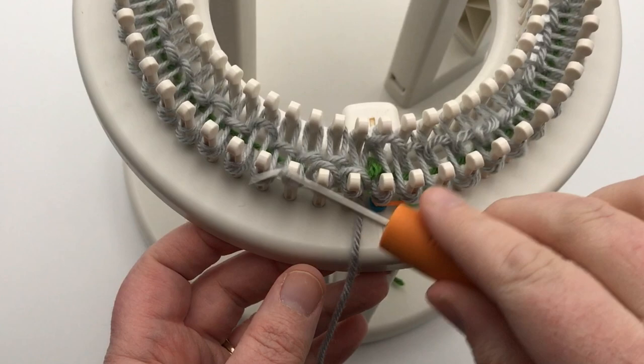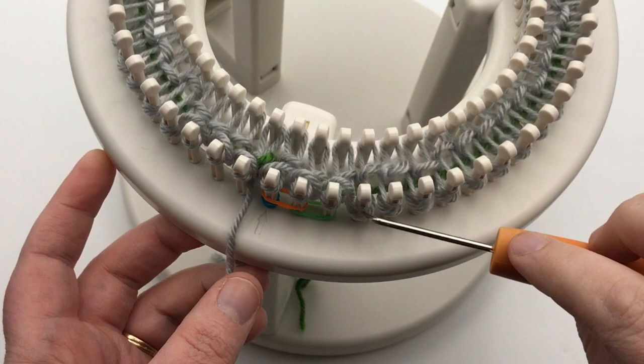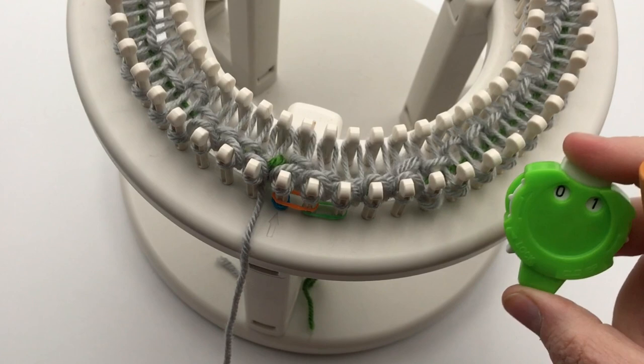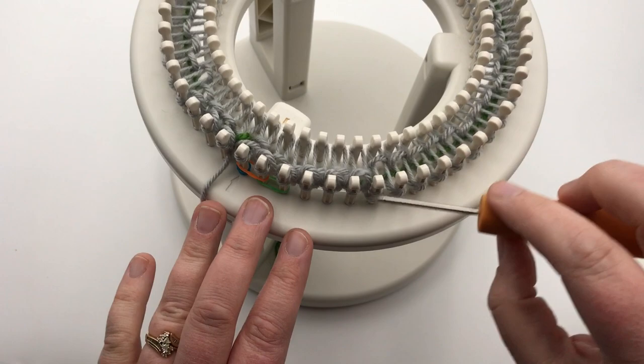Go ahead and knit over all of your stitches — it doesn't matter which direction you go. I've already knitted over all the inside loom stitches. Go ahead and knit over both the inside and outside. When you've done that, click your counter to round one because you'll be ready and set up for round one.